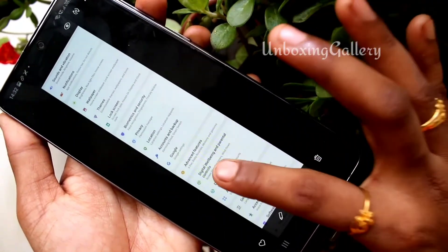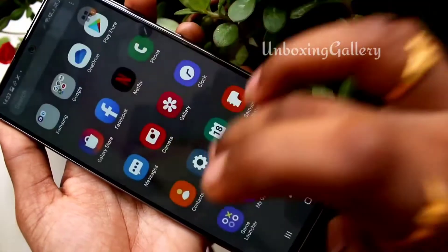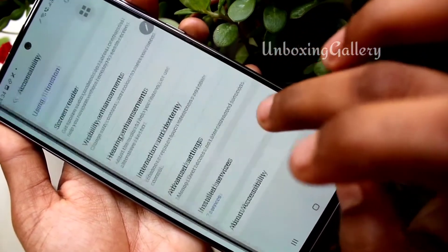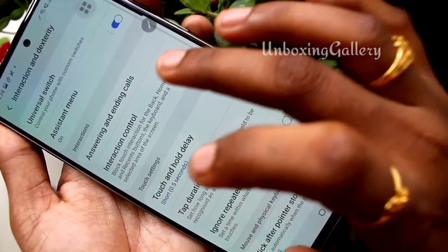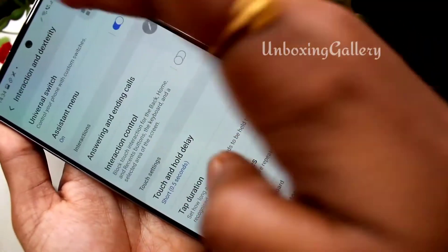This is a very easy method to take a long screenshot. The third method is using the accessibility menu. Click Settings, then click Accessibility, next choose the Interaction and Dexterity option, and enable the Assistant Menu. The icon is now enabled.